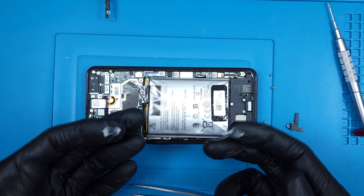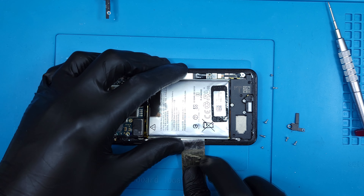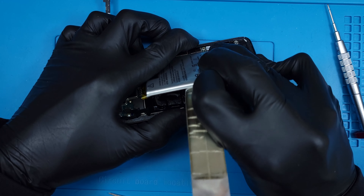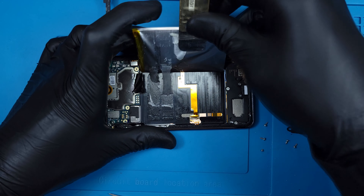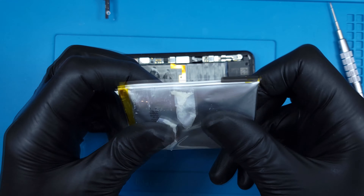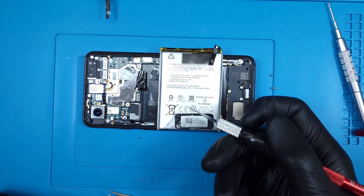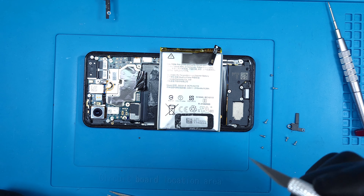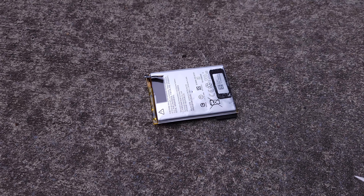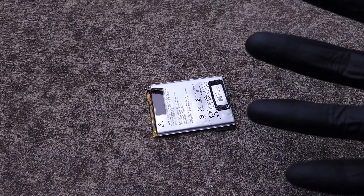The battery isn't swollen, just ballooned. The inner cells should be intact with only the outer shielding inflating. I'll usually pop these to prevent bursting when they're packed and sent for recycling, so let's take this outside. I've never had a battery explode or catch fire on me in all the years of repairs, but I'd kind of like to see one do it. No explosive excitement today, I guess.